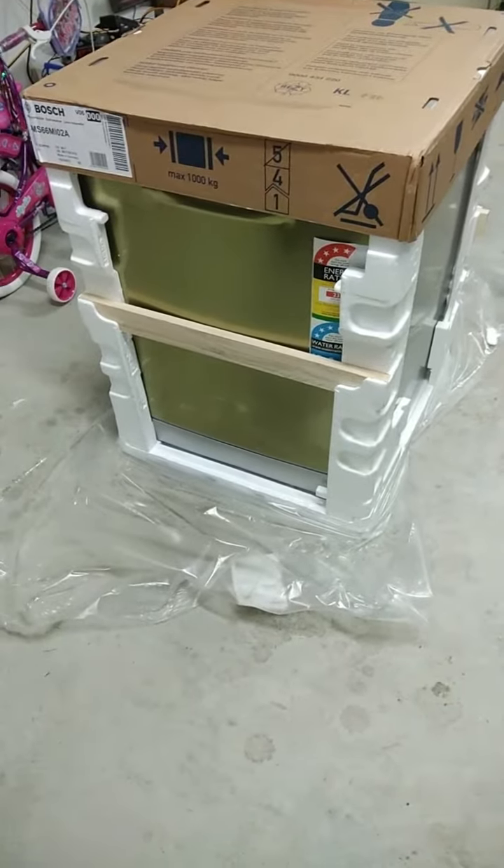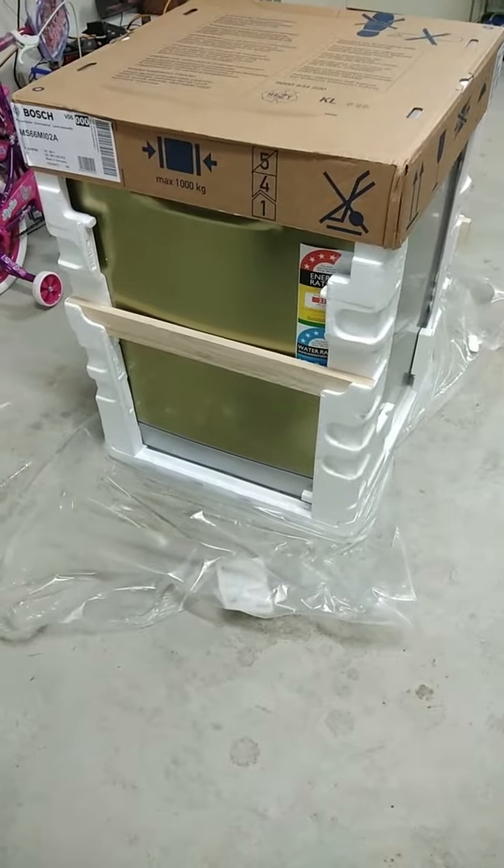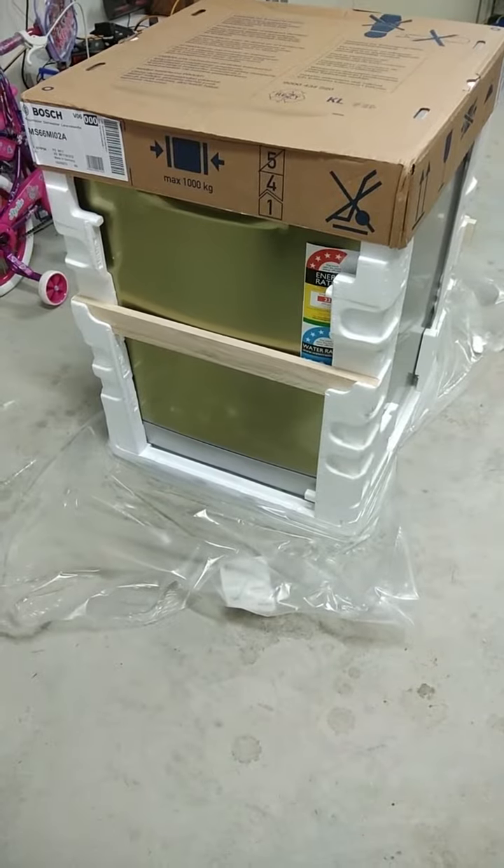Hello friends, welcome back! Today we will be unpacking and installing a Bosch dishwasher, which is a Series 6. Quite interesting — let's see how it goes.